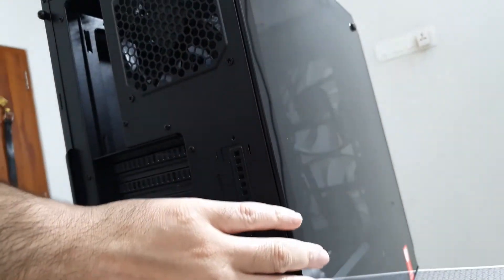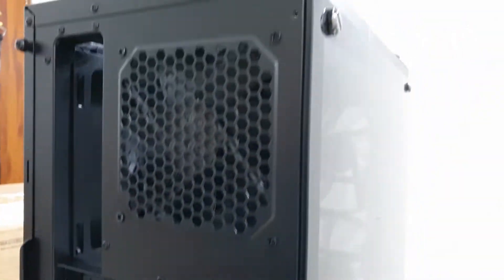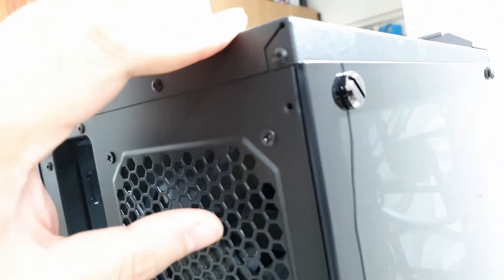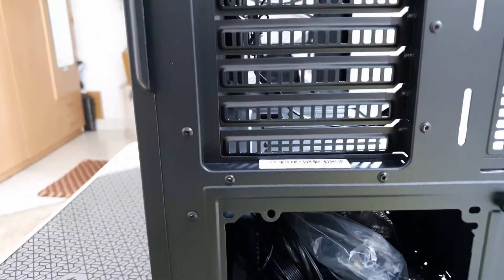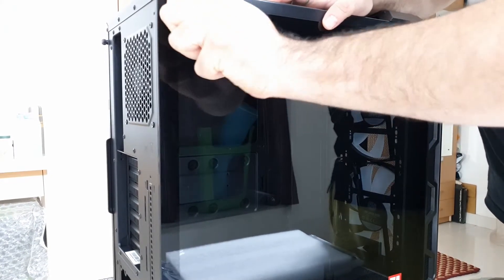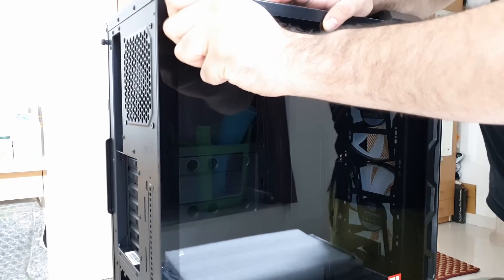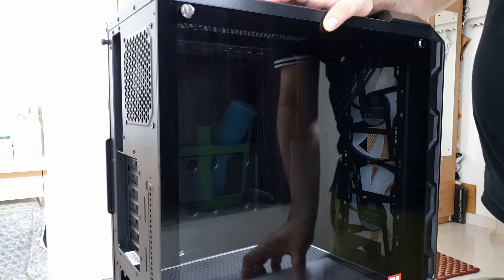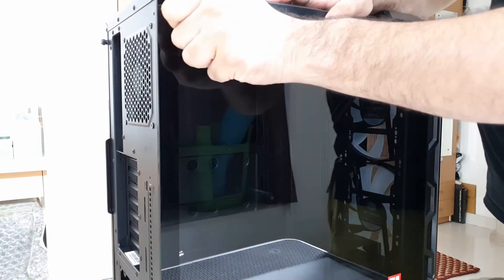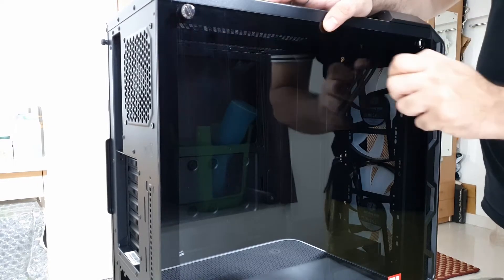The side has a tempered glass panel that is flushed beautifully with the case. To take it off it just has two non-thumb screws — you'll have to use a little bit of pressure but they can come off with your fingers. This toughened glass won't fall off. Unlike the NX500 from Antec where removing the screws causes the glass to fall on the table and potentially crack, this one actually rests on the cabinet thanks to a provision made by Cooler Master.